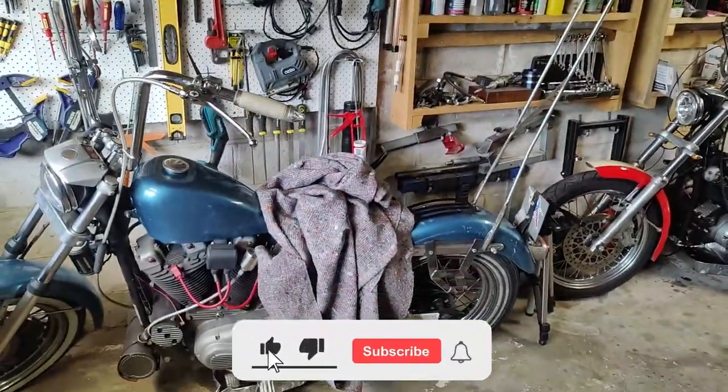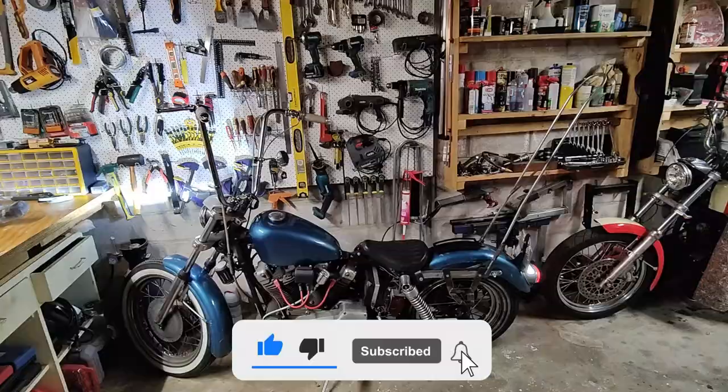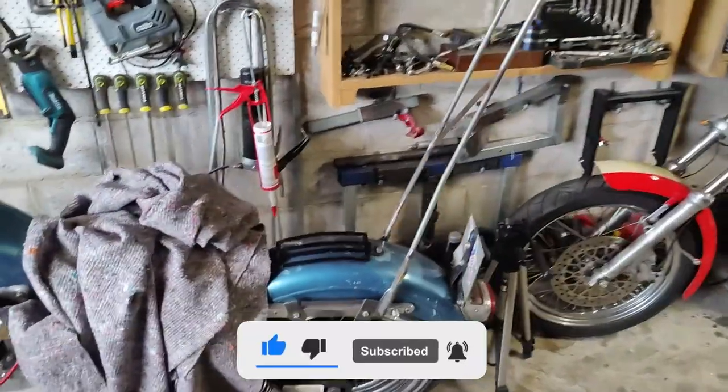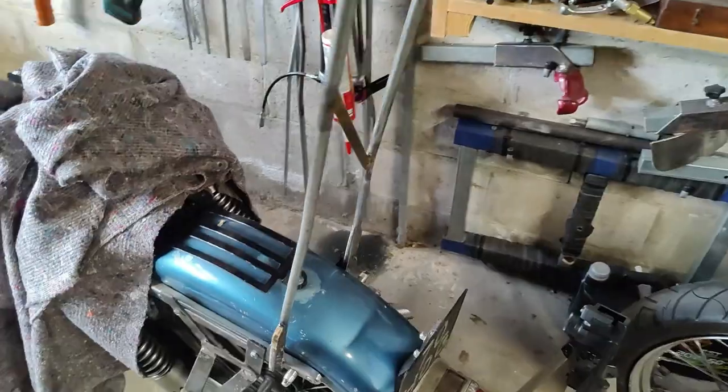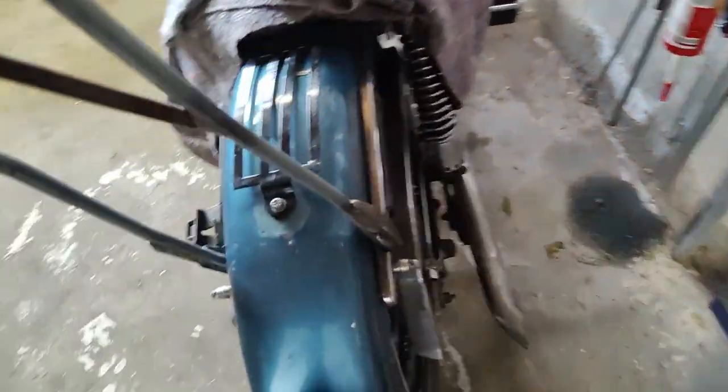Hello and welcome to my channel. Today we are going to try a third version of the CC bar for my 1970 Ironhead. After the last ride I came home and it was a little bit wobbly, and I only noticed when I came home.